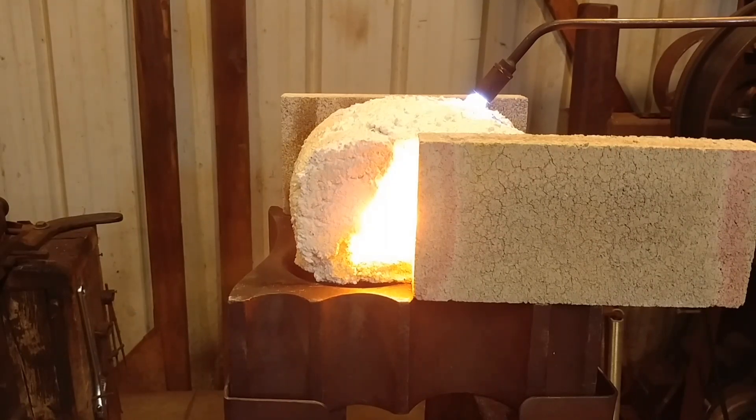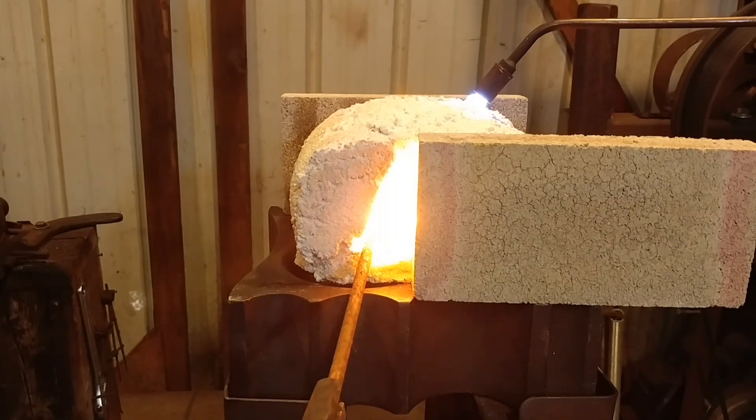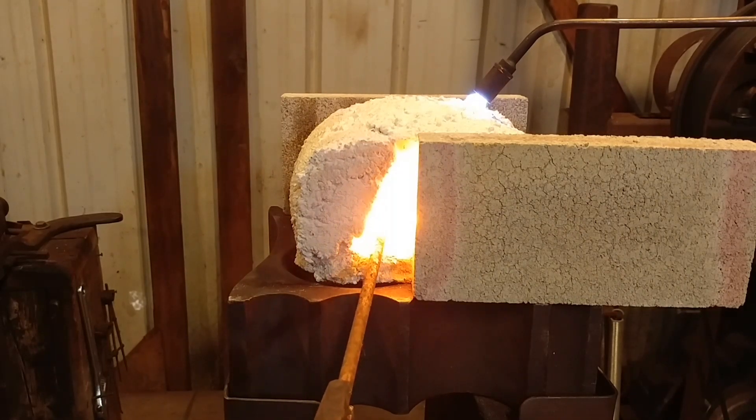Hello everyone, welcome back to the workshop. Today I'm doing a quick test video, mainly testing some fire brick material that I whipped up — my own concoction and mix — to see how well it actually insulates.